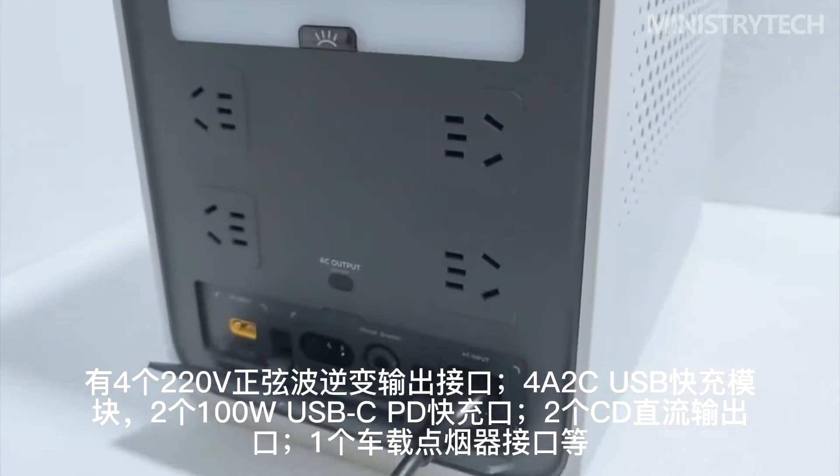The Mijia outdoor power supply's protective appearance can achieve the official effect, and interested users can also look forward to the subsequent disassembly. Since it is one of Mijia's smart home products, it can be connected to the Mijia app.